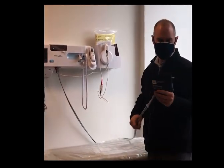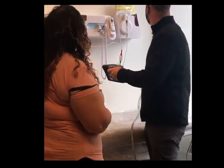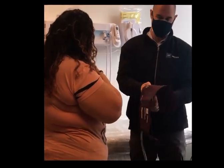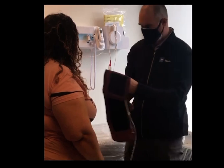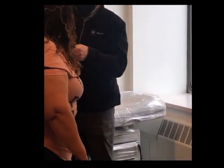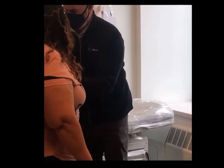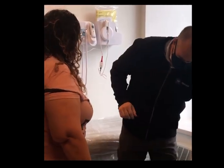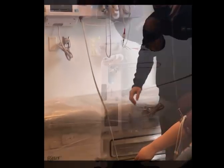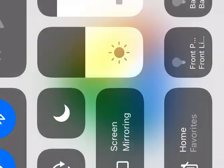Maybe I can borrow someone. So there's two ways to take a blood pressure with our device. I started to go through it before, which is the stat way — which is taking just one. What I'm going to do is the first one, which is the stat. So simply by pressing...